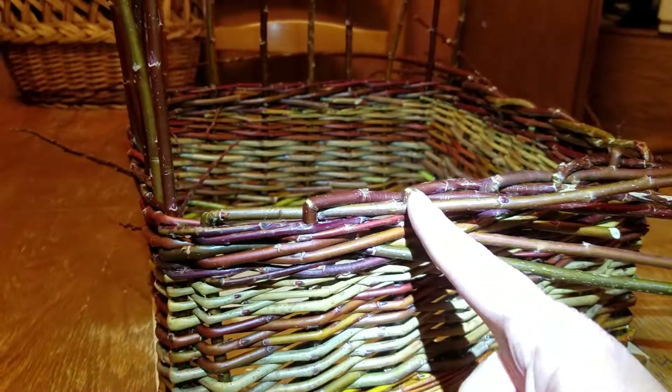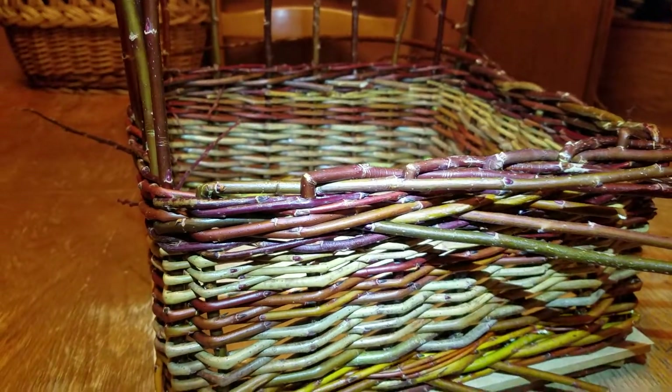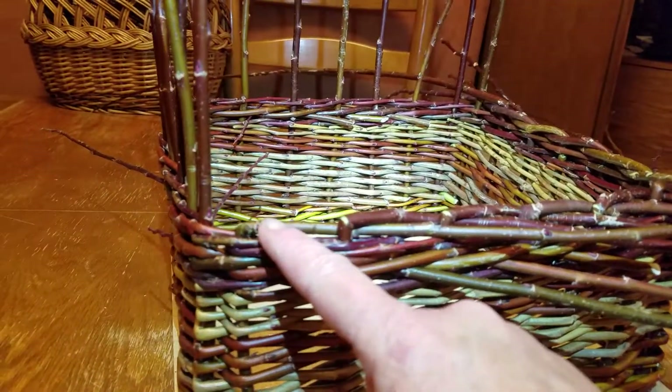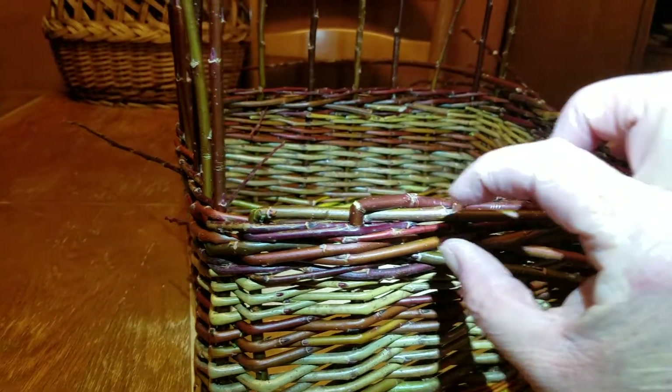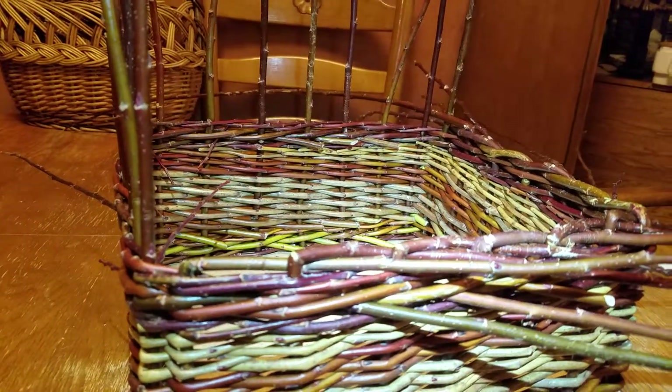Then I will trim each one of these just on the outside. You could do the whole thing in reverse and have them trimmed on the inside. You could go outside of two and leave it on the inside, and that might give you just a bit more of an edge here — but that's your basics of a track border.